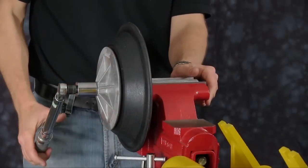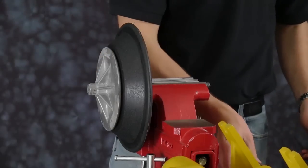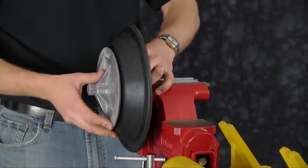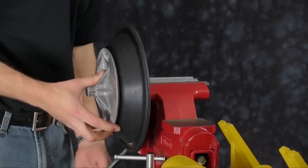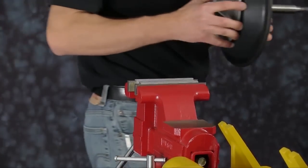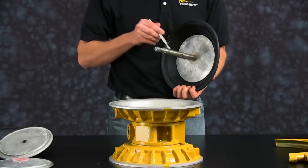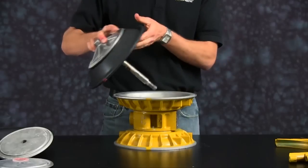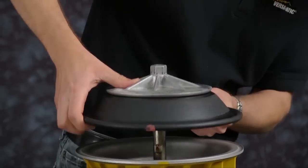Be sure to torque the diaphragm assembly according to factory specifications listed in the service manual. Once the diaphragm assembly is torqued to the rod, we will apply a little grease to the main shaft to ensure we do not damage the main shaft o-ring. Seat the diaphragm into the air chamber groove.